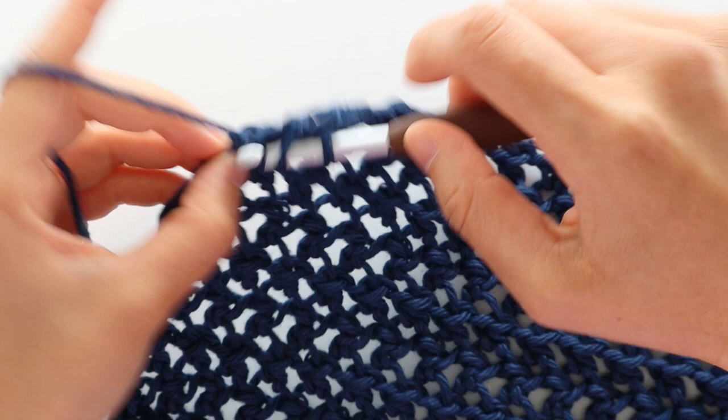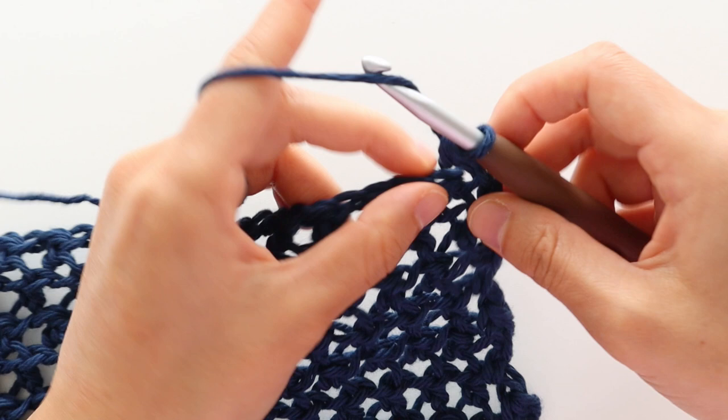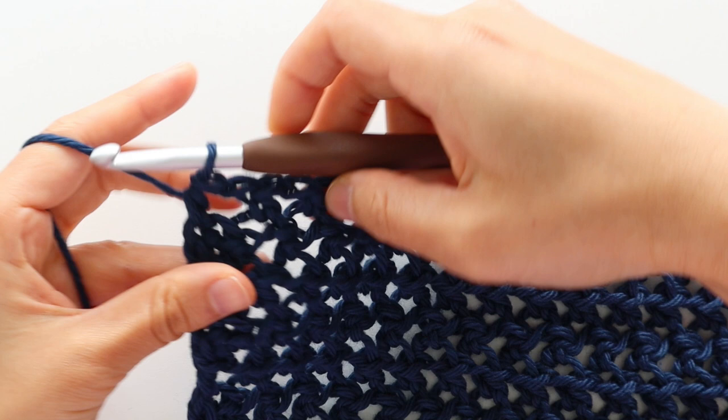To start row 21, chain 1. Front loop half double crochet into the first stitch, chain 1. Repeat the pattern of front loop half double crochet into the chain, chain 1, skip 1 stitch until the last stitch of the row. Half double crochet into the last stitch of the row. Turn your work. Repeat rows 20 and 21 until the end of row 29.